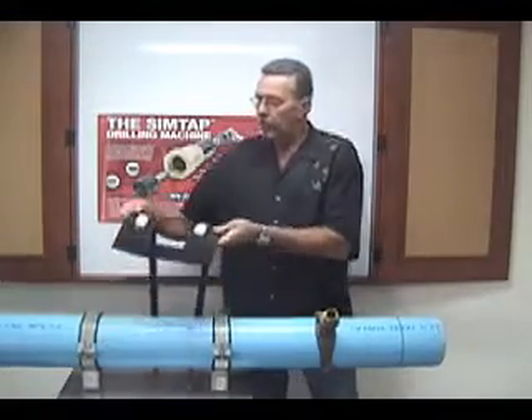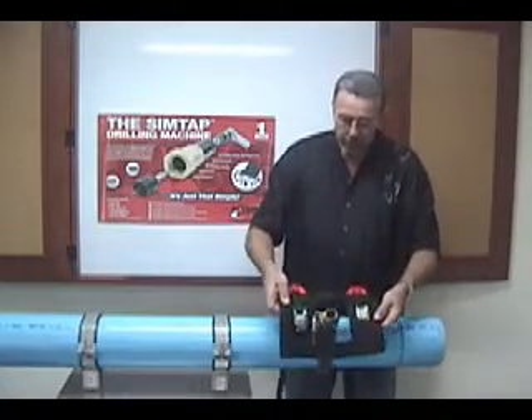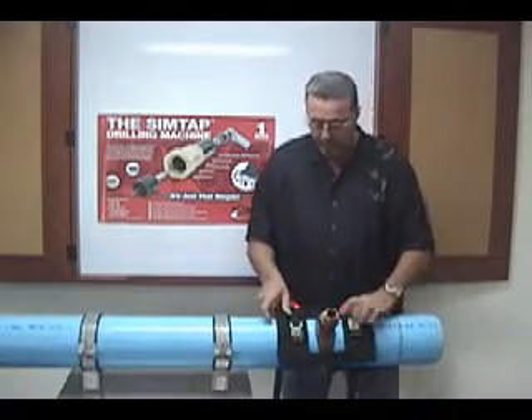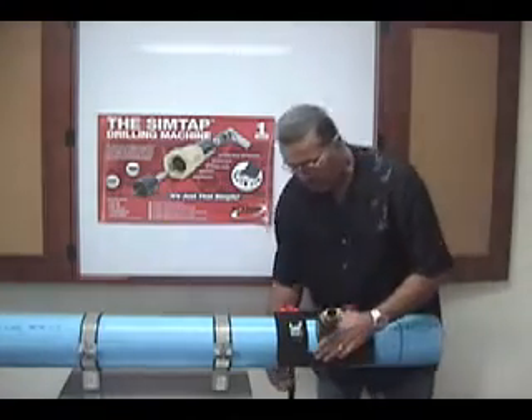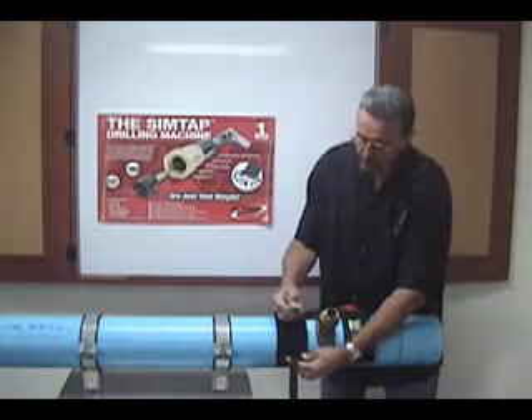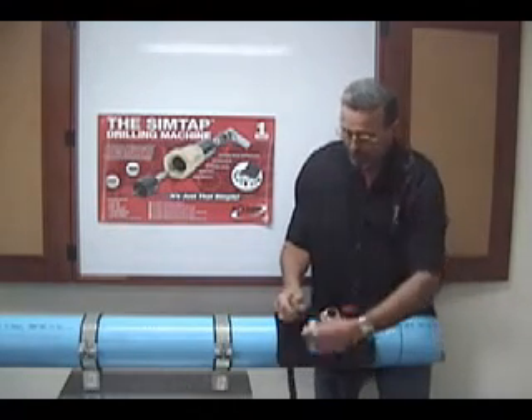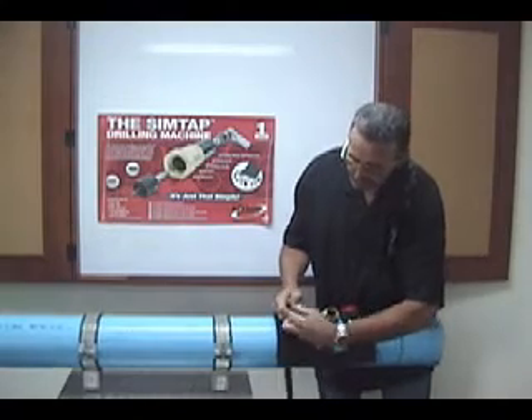Very simple to use. You take the harness, once you've placed the saddle on the cork onto the main, take the harness and place over top of the valve with the red handles at the top. Extend the strapping around the pipe from the bottom, press down on the cam buckle and feed the strapping through.